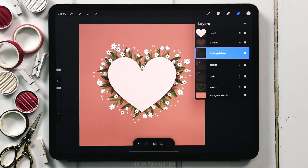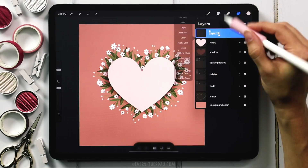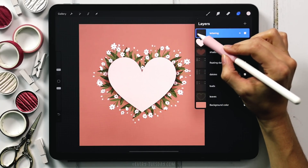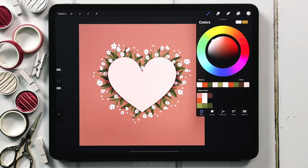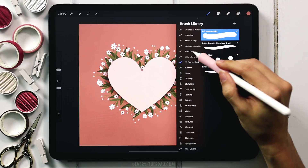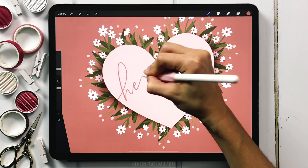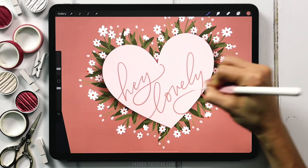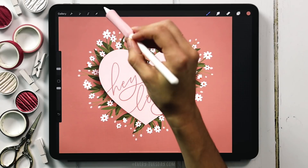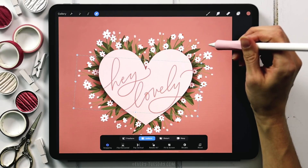The only thing left is to add the lettering. Create a brand new layer above the heart layer, label it 'lettering', and apply a clipping mask so the lettering stays locked inside the heart shape — tap the layer thumbnail and choose Clipping Mask. Use the same color as the background, switch to the bumpy ink brush from the font lovers Procreate brush set, and write whatever message you like. Once you have your lettering, even with a clipping mask you can still select it and move it — rotate it and tuck it in exactly how you want.